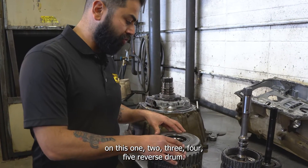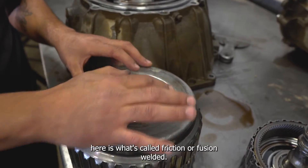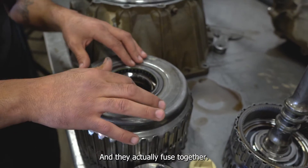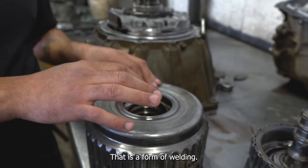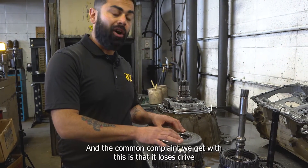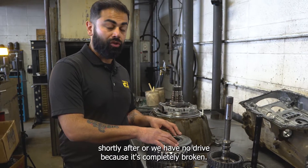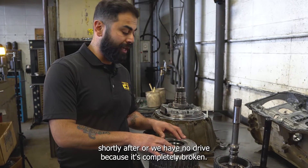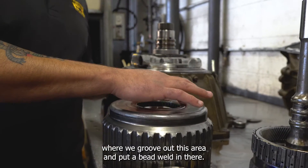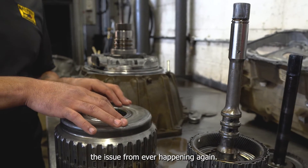On this 1-2-3-4-5 reverse drum, if you look in here closely, this component is what's called friction or fusion welded — that's when two components are rubbed very fast and hard together and they actually fuse together. This area is known to crack, and the common complaint is that the vehicle loses drive shortly after, or has no drive because it's completely broken. What we do is we've engineered a solution working with a machine shop where we groove out this area and put a bead weld in there. This not only strengthens the area but corrects the issue from ever happening again.